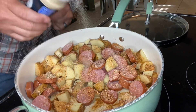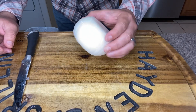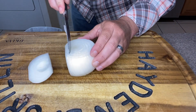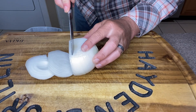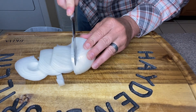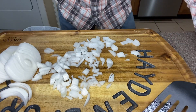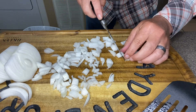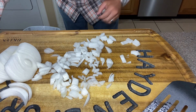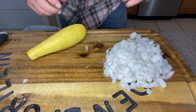While we're waiting on our potatoes and sausage to come to temp, we're going to take this one onion and start cutting it up. You don't necessarily have to dice it fine — that's completely up to you. I've started dicing the onion, and I went ahead and put the lid on the skillet. We're not cooking until the potatoes are done, just until they start to soften up a little bit.